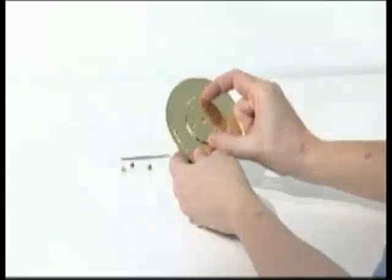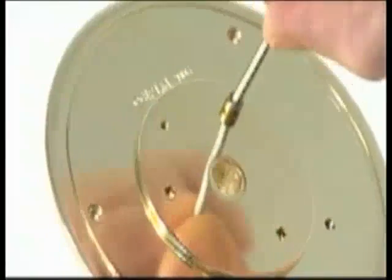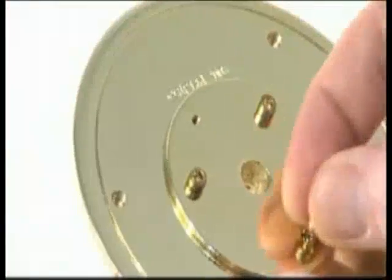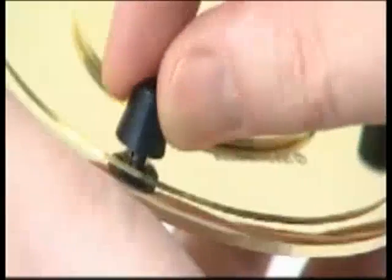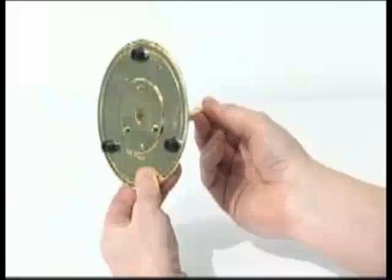To begin stage one, fix the column support to the underside of the base plate using three large-headed M3A screws. Tighten with a 2.5mm Allen key. Push the three nylon feet into the larger holes in the base plate. Slot the central column into the column support — it should be flush with the underside. Secure it with a large M4G grub screw using a 2mm Allen key.